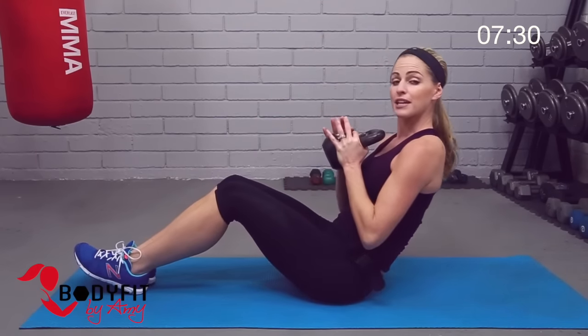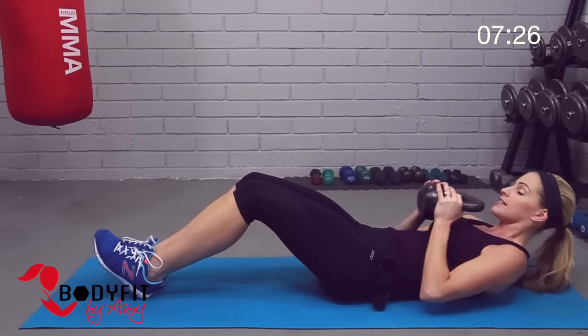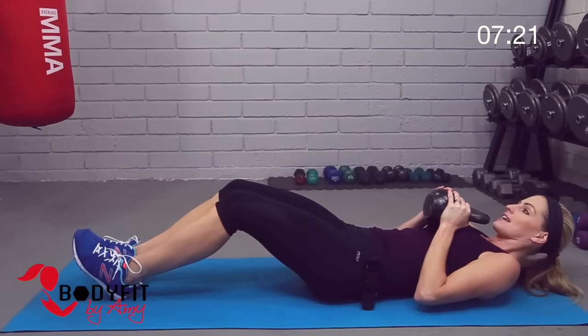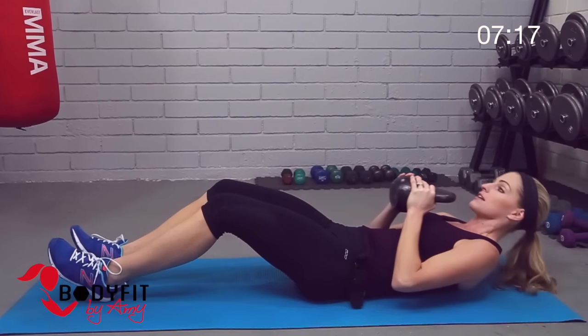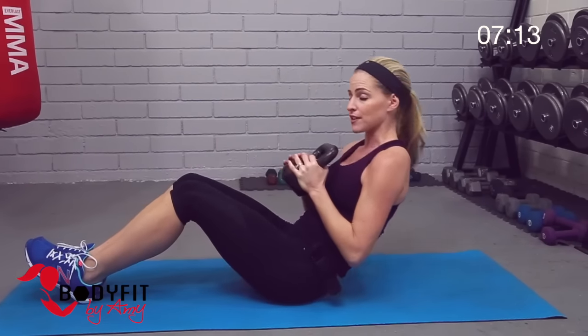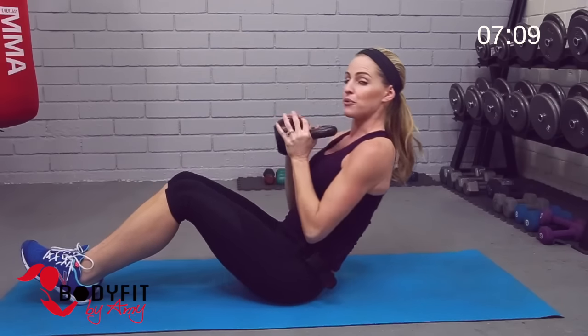Keep it here if that feels good, or if you want, take it all the way down and bring it up. Just by having that added weight it's making it tougher. Make sure we're not using momentum, not pulling with that back — you're really using the abs. If it feels like too much, go back to the halfway position.